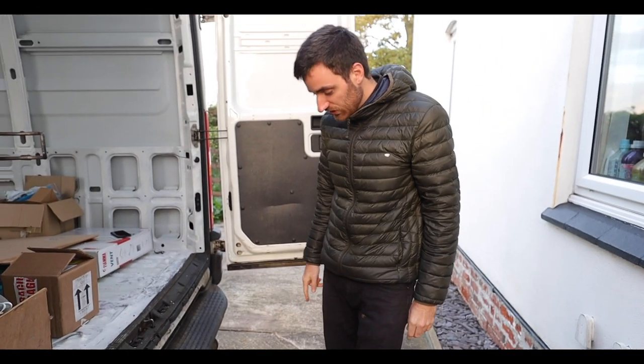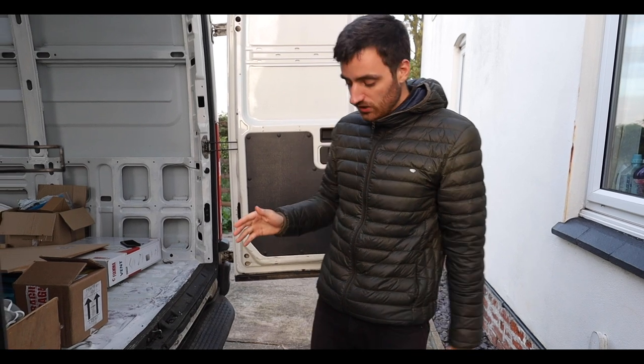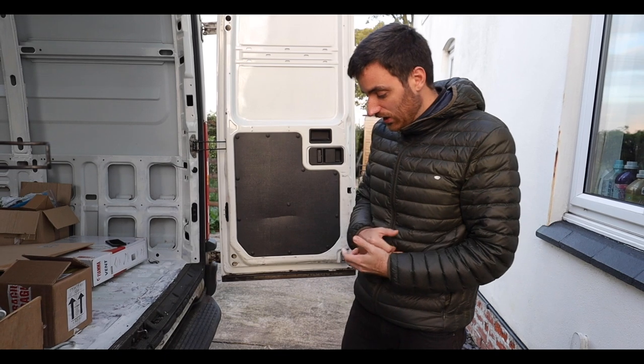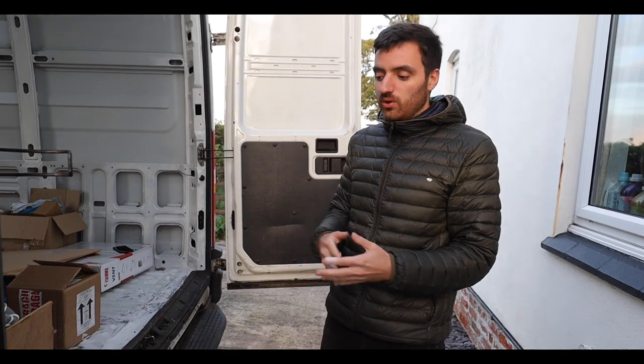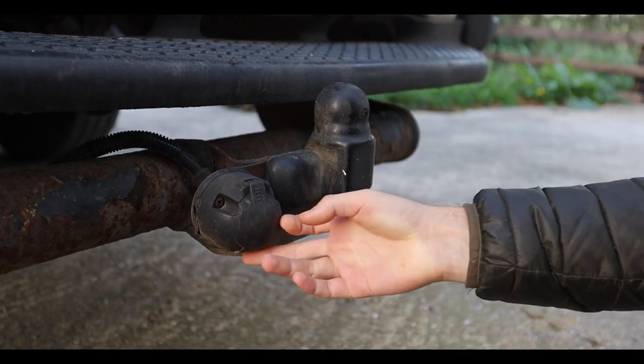Hey, welcome back! As we spoke about yesterday, we figured out that the tow bar is causing the fault light on the dash, so we're gonna try and get it off. It looks like it's been on a little while so it might be a bit hard, but we just need to follow the wiring back. The main thing is just to get the wiring off — whether we take the actual metal tow bar bit off we're not too sure yet. Hopefully it's a quick and easy job.